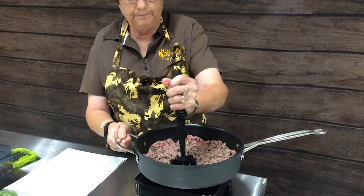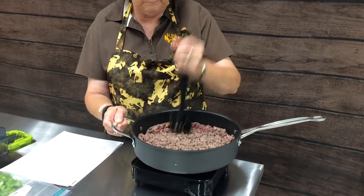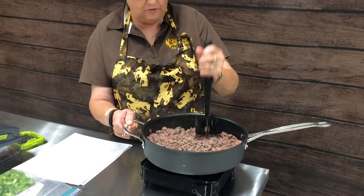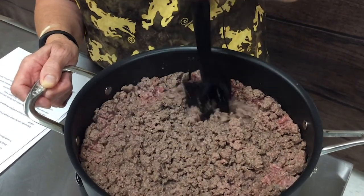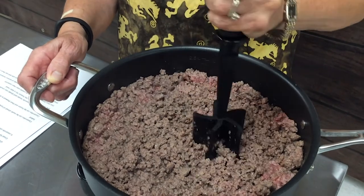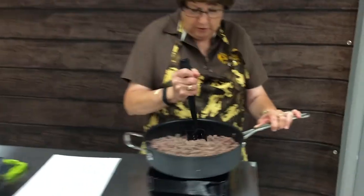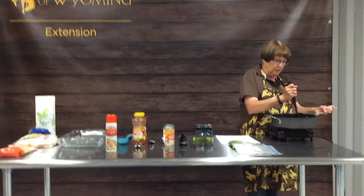I've started the hamburger browning. If you're not sure how to brown hamburger, just put it in your skillet, start breaking it up — make sure it's good and thawed — turn the heat on and start cooking it. It will go from a bright pink color to a brown color. We butcher our own beef at home, so we always have a stockpile of beef in the freezer. You could also use wild game hamburger — deer or elk will work just as well.